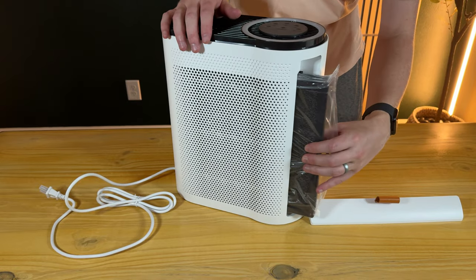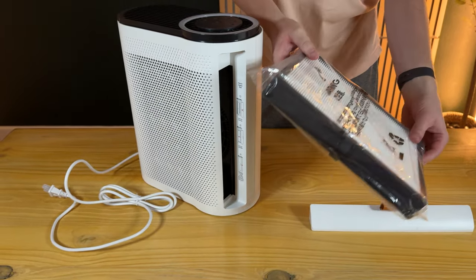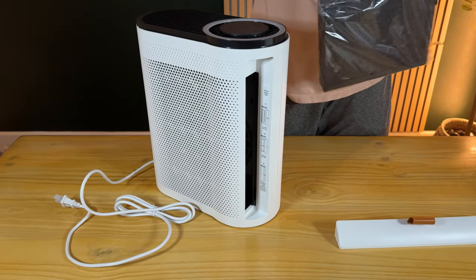Before you turn it on the first time, you're going to need to pull this out. I made the mistake on the first one I bought of not doing this, and I was just running it with the plastic in — it didn't really work. So you're going to take the plastic off.